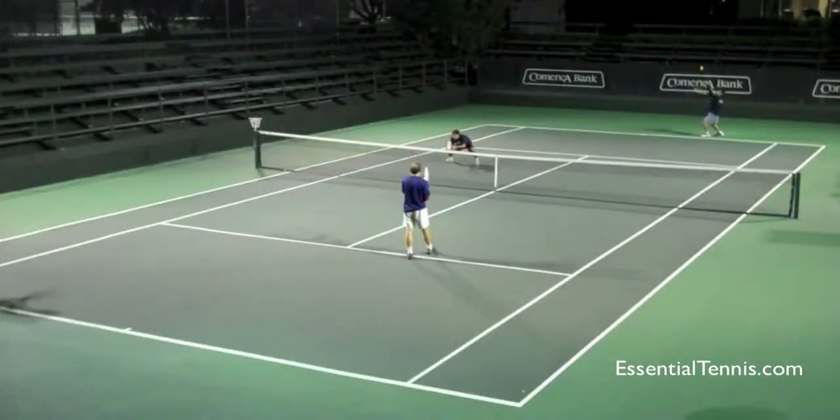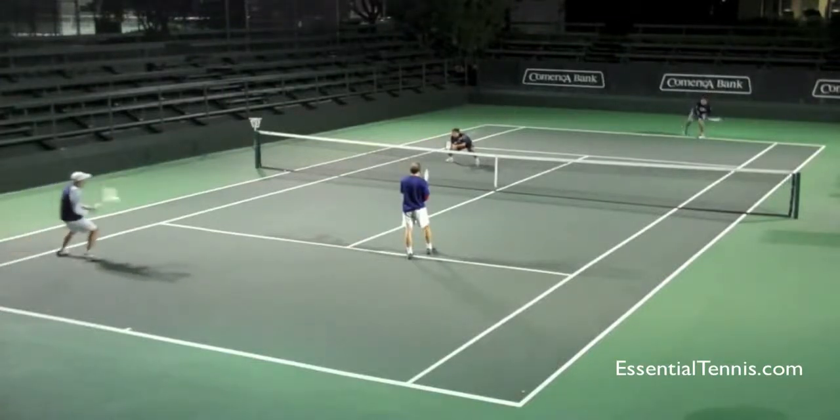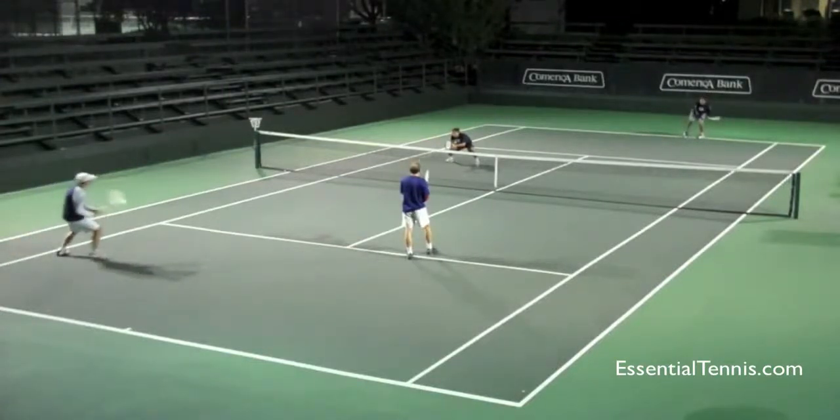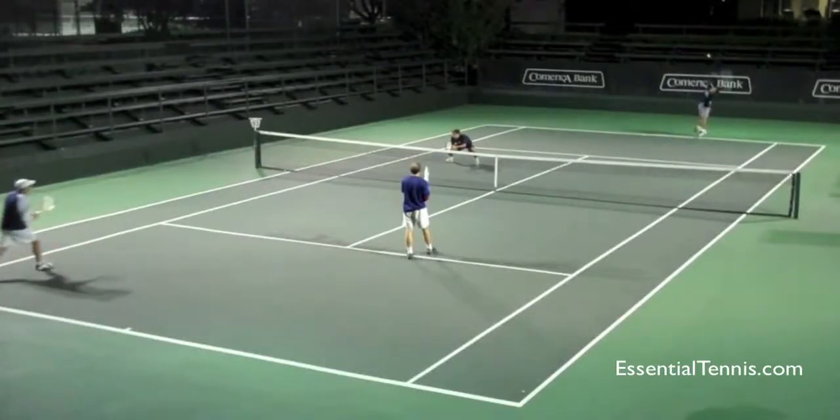He's already moving forwards. The person who's serving has just put his toss up. Look at the returner as he's moving forwards — he takes a split step, kind of a couple of shuffle steps here to get himself in balance, which is very important. If you guys are going to copy this, make sure that you're in balance as you move forwards.